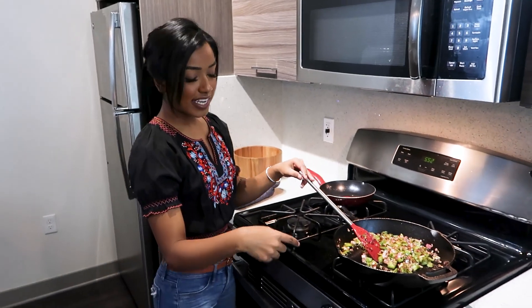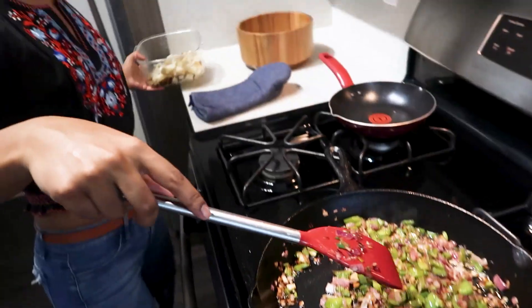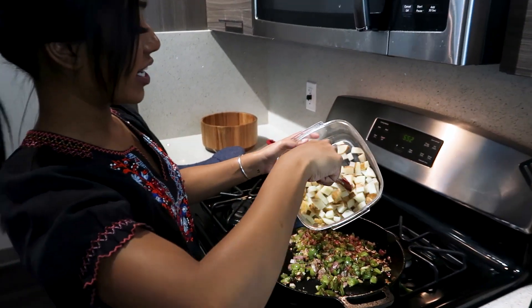It's been eight minutes, so we're gonna reduce the heat to medium and put the potatoes in. We're also going to add salt, pepper, and the paprika.